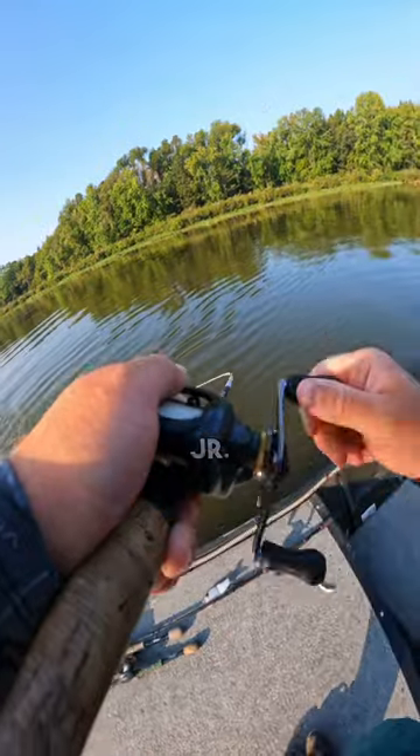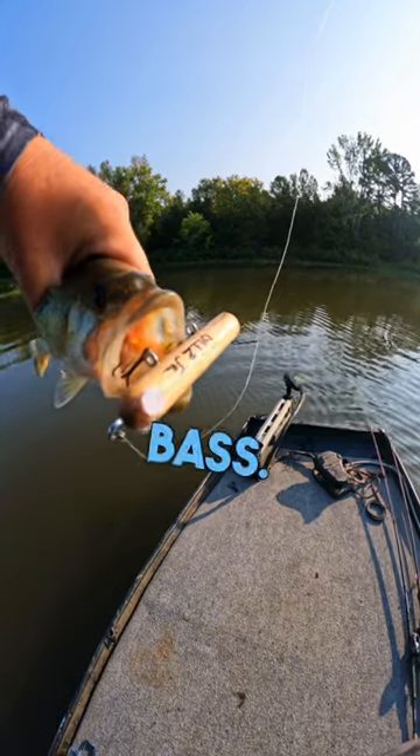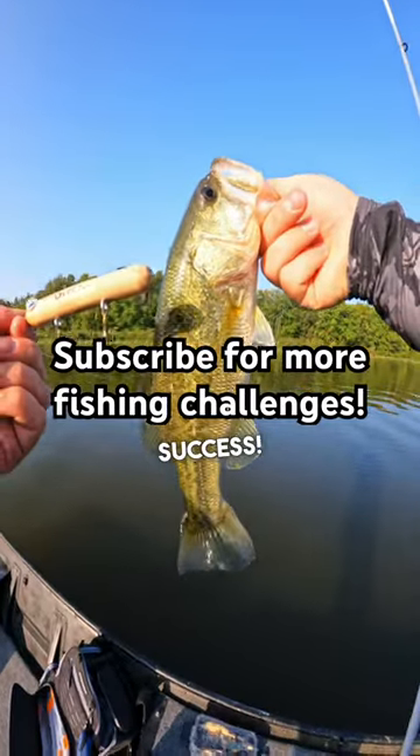I'm so proud of Gliz Jr. I'm so proud of you. My boy got his first bass. Handmade lure success.